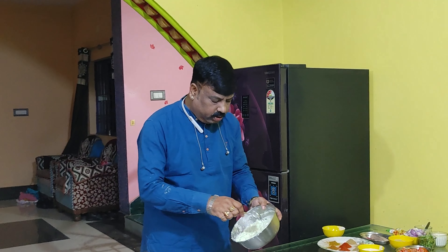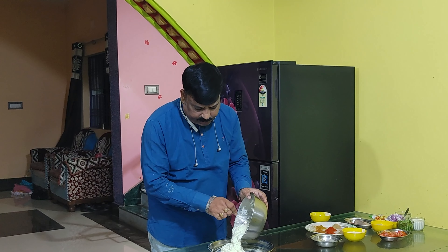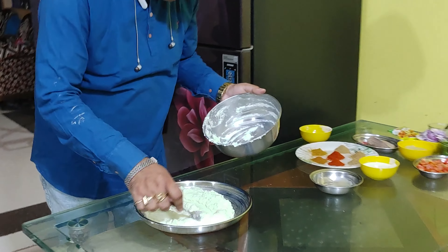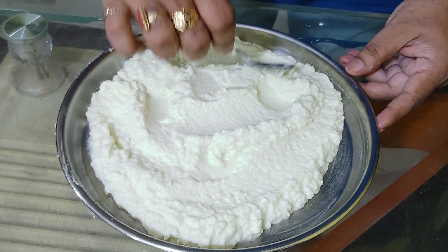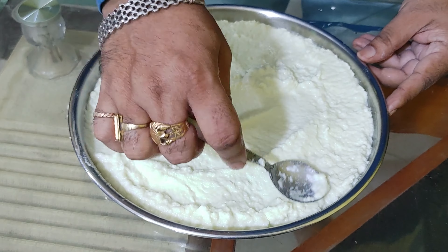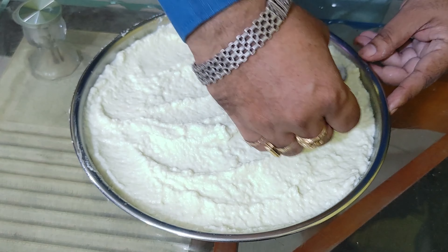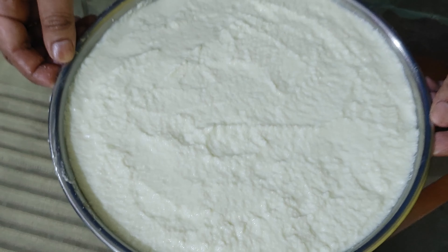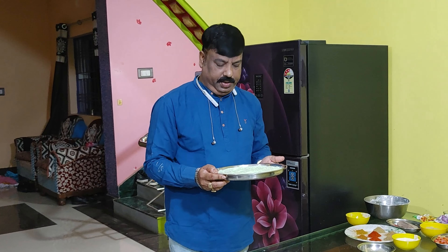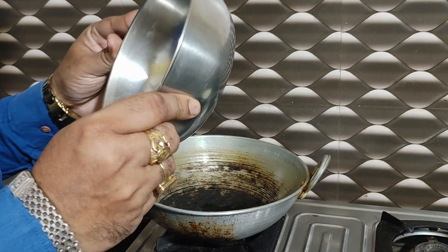Now we have the mixture of the curry. The curry is very thin, so let's spread it. I will spread it using these — this is making sure it matches.